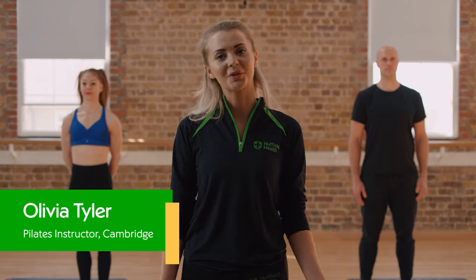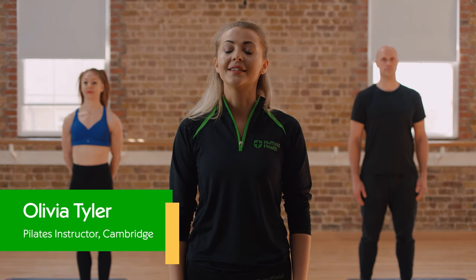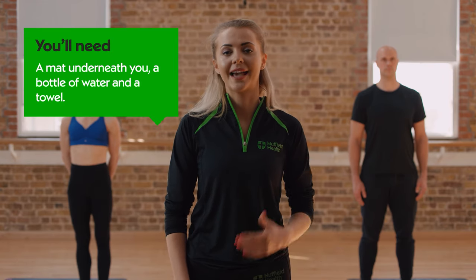Hi, I'm Olivia, a Pilates instructor for Nuffield Health, and welcome to our Pilates class. This is a 20-minute class aimed at back mobility and glute strength, but you can make it as long as you want with extra relaxation at the end. Make sure you've got a mat underneath you, a bottle of water, and a towel to help your wrist if you need it.